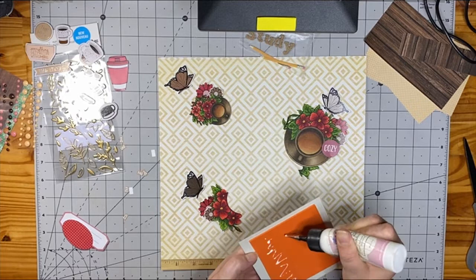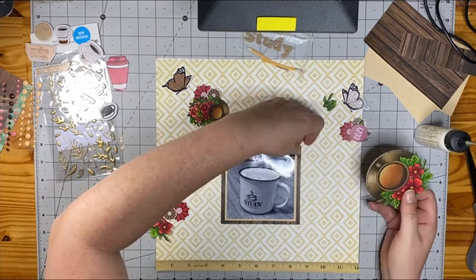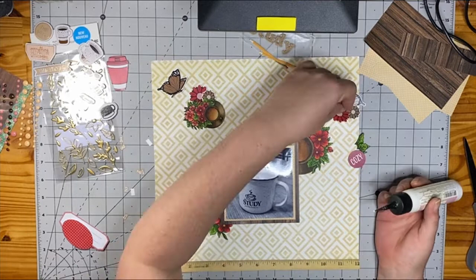I'm also using some planner stickers that I picked up at our local Dollarama. They are cardboard planner stickers, pretty thick, very solid, but they're coffee themed, so of course they fit perfectly as well. I'm going to layer up those florals that I fussy cut from the stamped images along with the florals from Nicole Jones 911 Designs, and I'll have all of those linked down below, including the clear stamp.